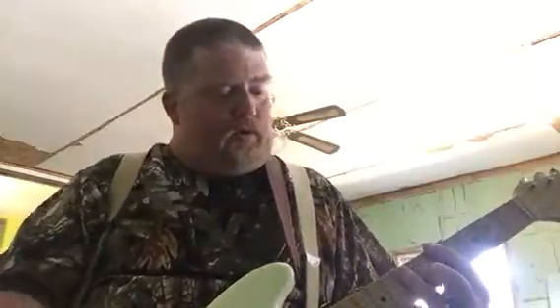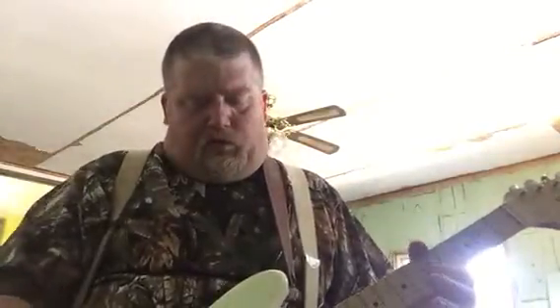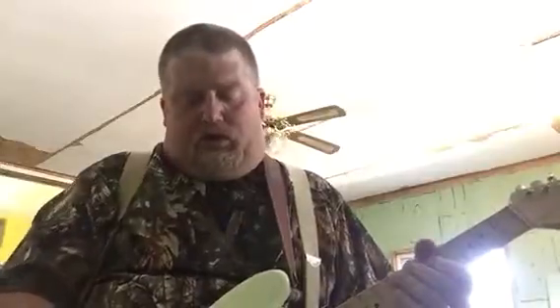Hey everybody, just a quick demo of this 1993 Duo Sonic made in Mexico — surprisingly nice sounding and playing guitar. The action's great on it. Starting off with the neck pickup, then I'll go into the middle, then down to the bridge, just a real quick demo so you can hear what it sounds like. And the bridge pickup.